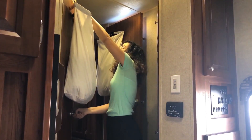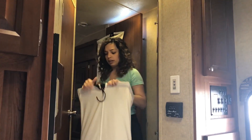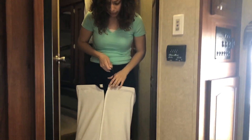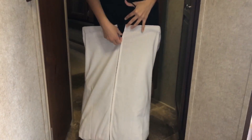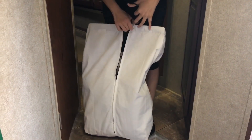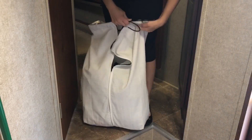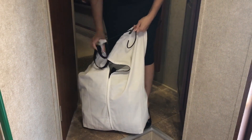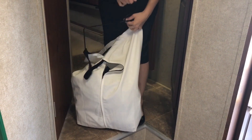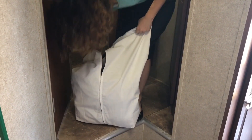So the way you use them, they have a zipper that runs down the back. You can unzip it about halfway and you just pull the little bar out of each side. I'll just set that down for now and you zip it back up.